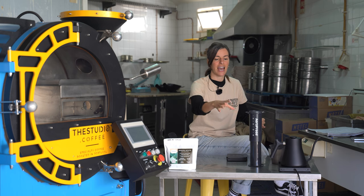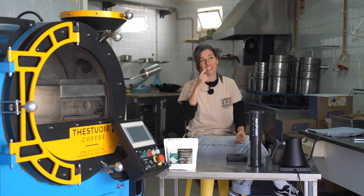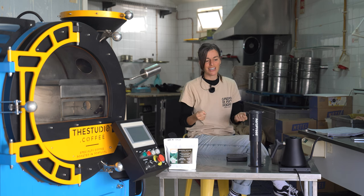The Aeropress was originally created by Alan Adler, who is also the creator of the Aerobie throwing ring. I think he holds around 40 patents — quite the inventor. The Aeropress also has an international competition, which is just so much fun.